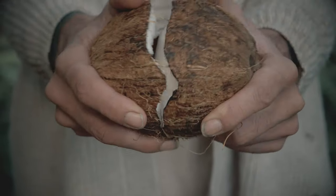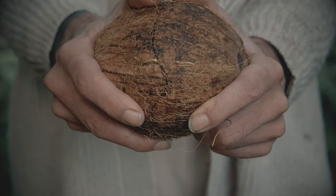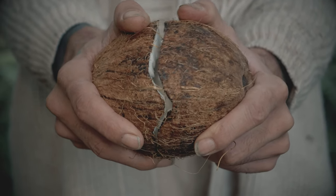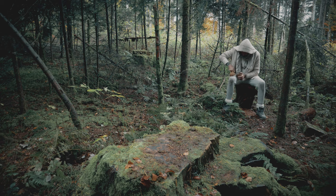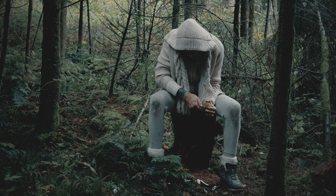Getting out all the flesh is very important. Maybe let it dry for a bit. You can eat the flesh.